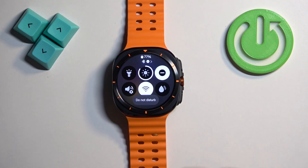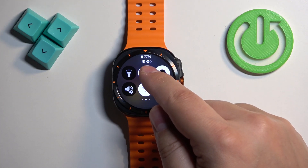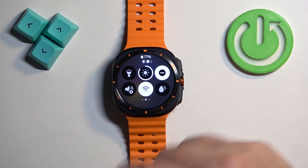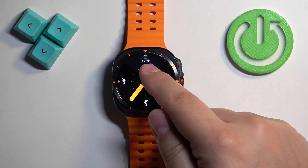Once you find it and you want to enable the mode, you can tap on the Do Not Disturb mode icon. You will see the message 'Do Not Disturb', the icon will get highlighted, and at the top of the quick panel it will also appear right next to the Bluetooth icon, which indicates that the mode is enabled.